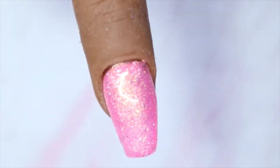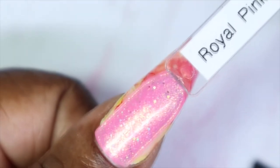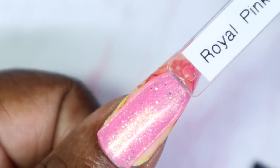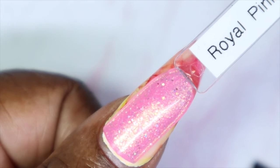This one only needed two coats to be very opaque and it built so nicely, so I'm not going to go in with a third coat. I just love how opaque and pretty it looks with that second coat. Here's what Royal Pink looks like against my skin tone — personally I find pinks like this hard for myself to wear, but I can see this looking amazing on so many people.